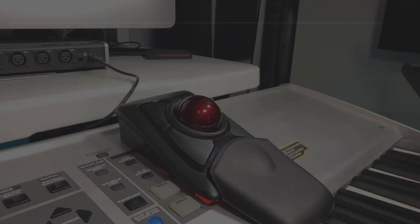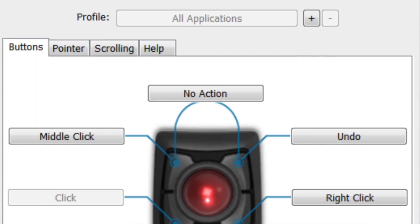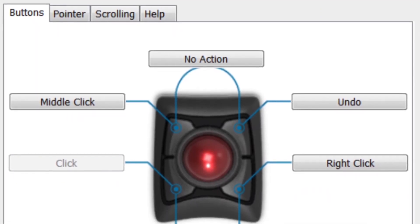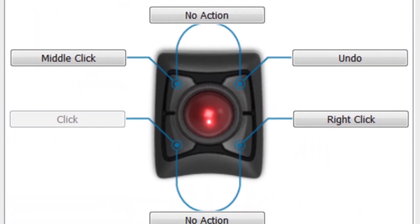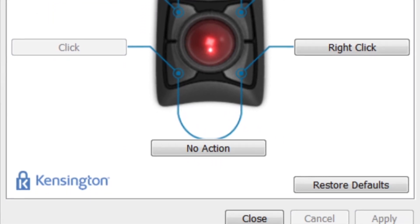When I first hooked this trackball up to my computer, I had to adjust the sensitivity of the cursor — how fast the mouse moves. It's very easy to adjust. Your Expert comes with free software that you can download online. You can customize button functions and modify pointer settings, and set specific commands for each of the four buttons — two top buttons and two lower buttons — by going into that software on your computer.